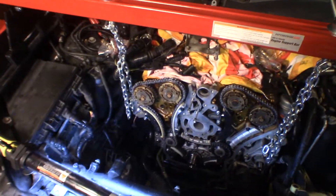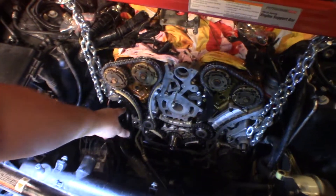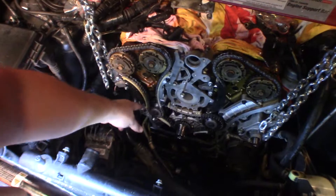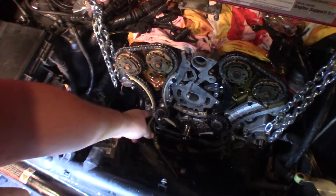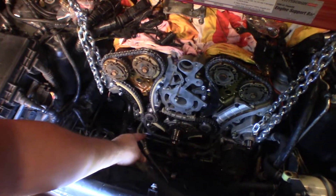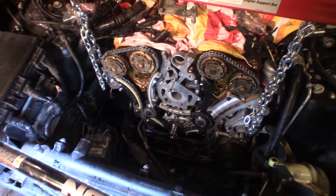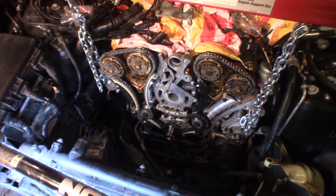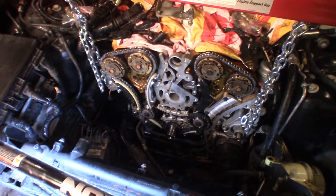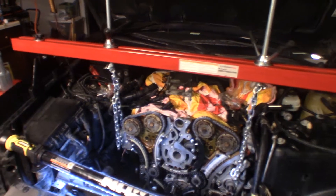We had a guide that blew out — this has all been replaced now, everything is in there complete — but we had a guide go out and this liner shot off the car and got kicked around in the motor. I'm pretty certain there are pieces that dropped down in the oil pan, so we're going to drop the pan, clean it out, make sure everything is good, and then reinstall it.